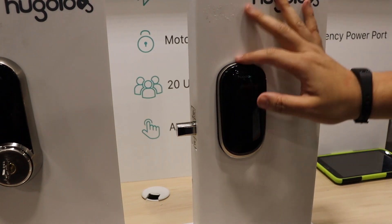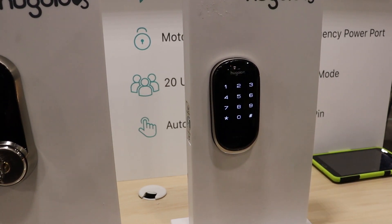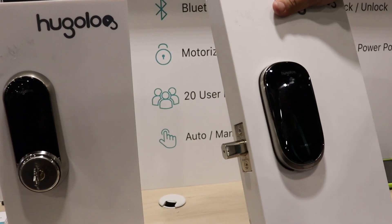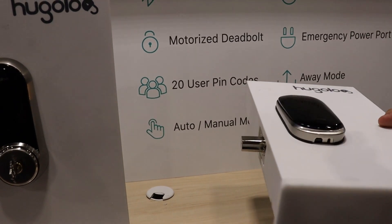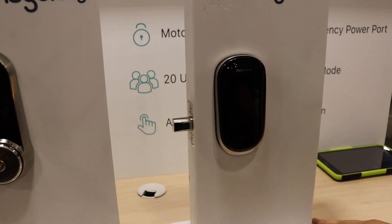An interesting aspect to the Hugelog is the ability to create a fake pin. You can have a real pin that's four to eight digits, but put any amount of fake numbers in front of it and it'll still open the lock, with a limit of 10 total digits. On their keyless version, if the battery dies, there's an emergency power port on the bottom that can power the lock through a micro USB plug. The port provides no access to the device firmware, so you can't hack the lock through the port.